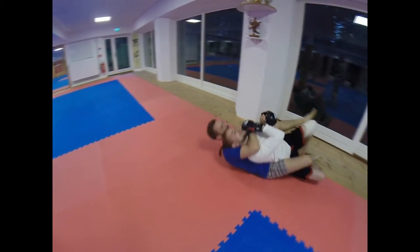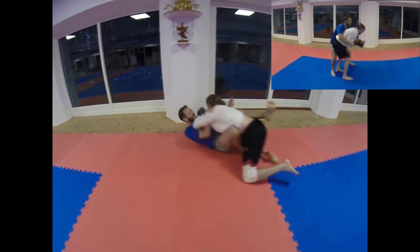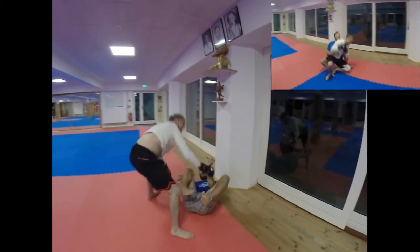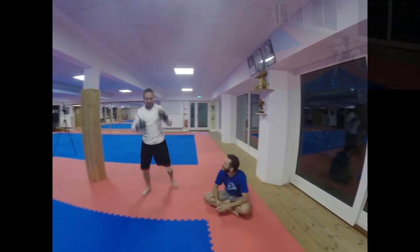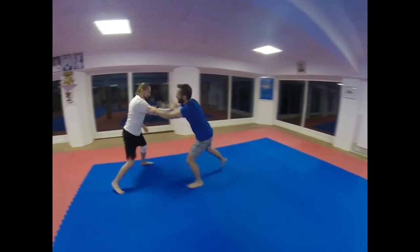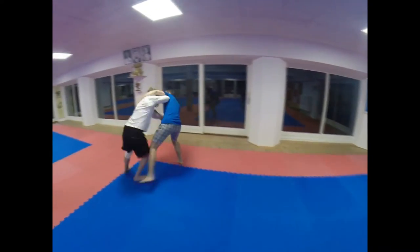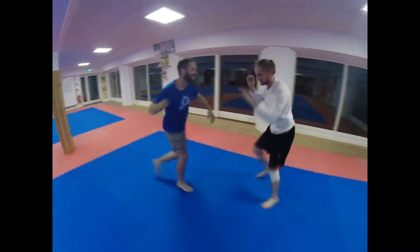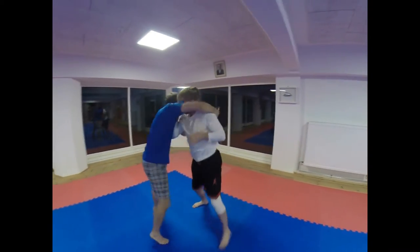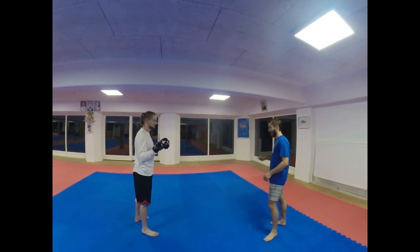Not always is it like this. As you could see, I tried to do these things you can see on the internet — somebody grabs the wrist and tries to do some combo. But as you could see, Dylan wouldn't let me do anything. In these videos, when the guy presents the technique, he grabs the arm and the attacker is paralyzed, does nothing, and waits until he finishes his combo and puts him on the ground.